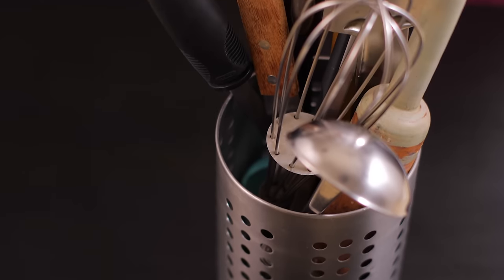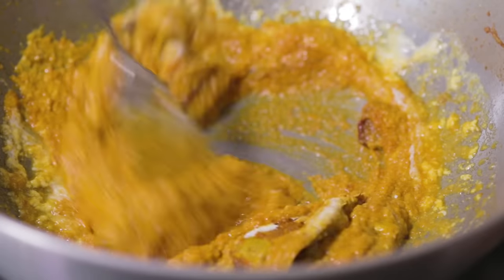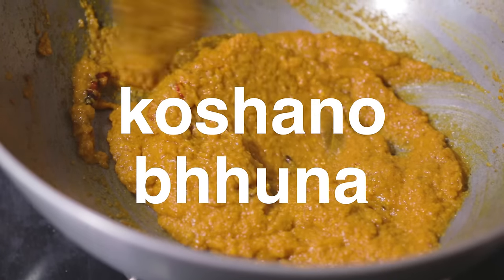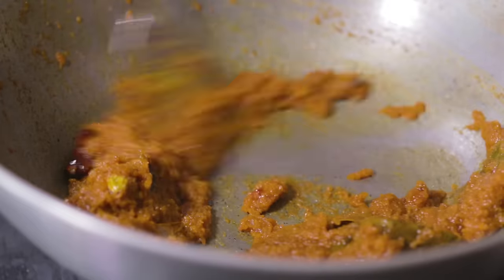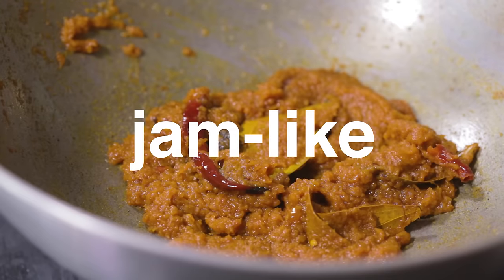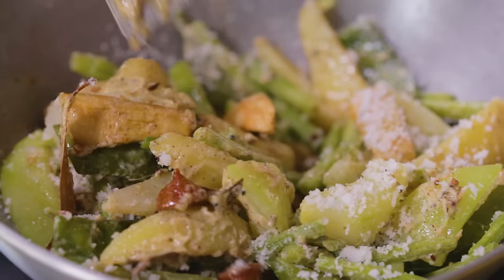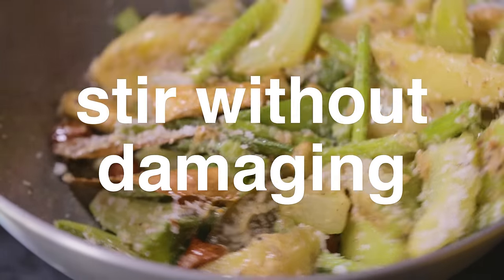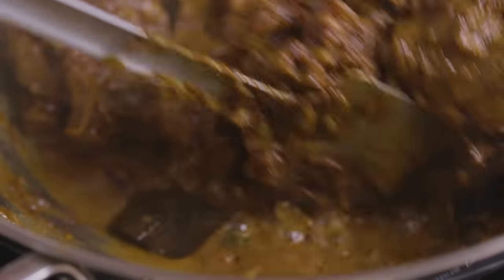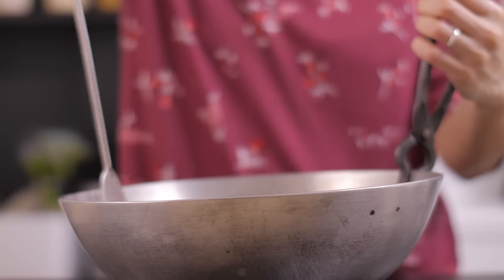A perfect complement to your korai is a flat metallic khunti or spatula. The central technique to cooking Bengali — or rather South Asian — food is koshano or bhuna, the process of braising spices, onion, ginger, garlic, etc. in oil until it loses moisture, caramelizes and becomes almost jam-like. A flat, thin metallic khunti is essential for this. Besides that, the thin blade of the khunti helps you stir without damaging delicate vegetables or fish. The khunti is the tool of choice for daily cooking. We use a wooden spatula in our videos only because the sound of steel scraping against steel would give you and us a headache.